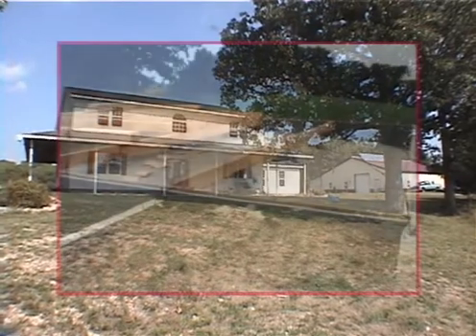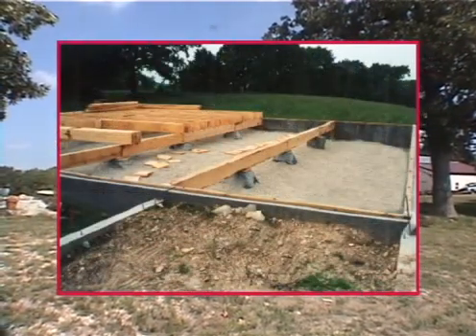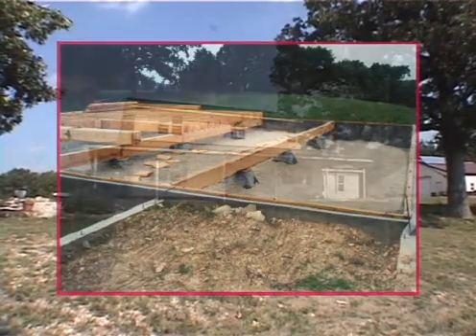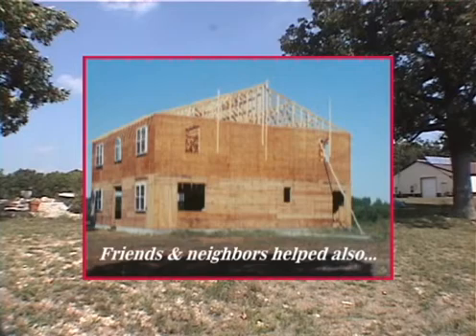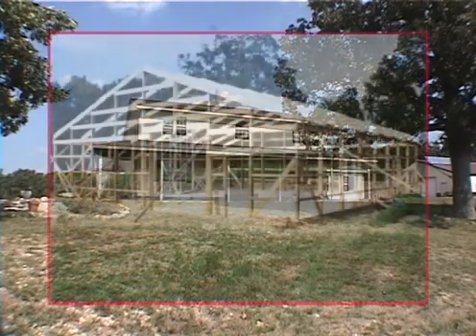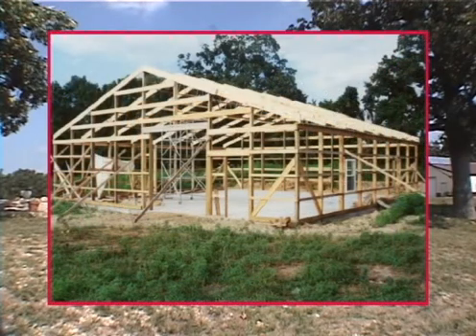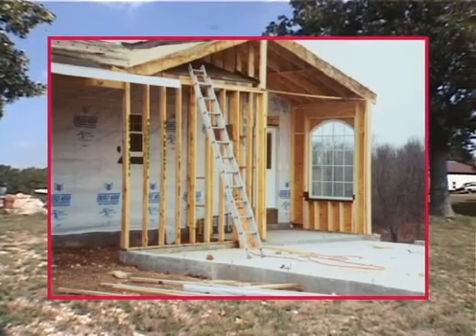Did we do it ourselves? Sure. Almost every nail, nearly every screw, and definitely all the wiring, all the plumbing, all the heating — everything — my wife and our five children and I have done the actual work ourselves. Along the way, we asked for advice. We read everything we could get our hands on, talked to anyone and everyone who would talk to us about building, electrical, plumbing, and so on.